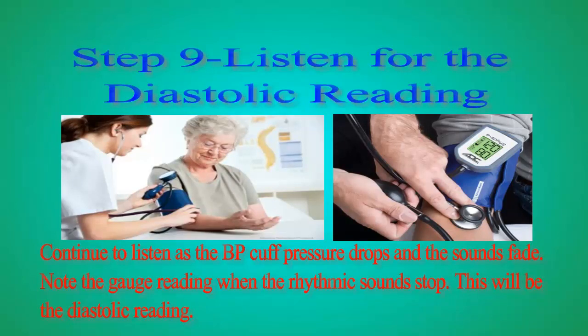Step 9: Listen for the diastolic reading. Continue to listen as the BP cuff pressure drops and the sounds fade. Note the gauge reading when the rhythmic sounds stop. This will be the diastolic reading.